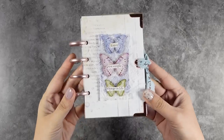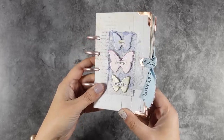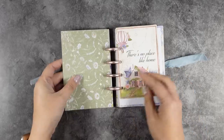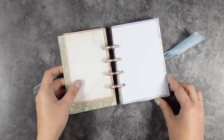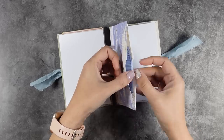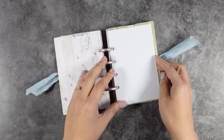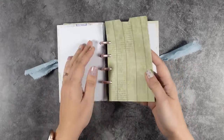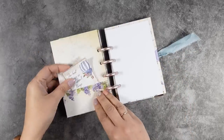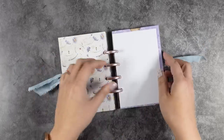Hi everyone, it's Vicky here and welcome back to a really fun project. Today I will be using the whole 8x8 pad and I'm going to show you how you can create a journal which is really easy to put together. This can be a notebook, an album, a junk journal, or your weekly organizer — there are so many different ways to use it. The binding system allows you to add as many pages as you like, plus you can interchange them, and there are pockets. It is super easy and not at all time consuming to create.